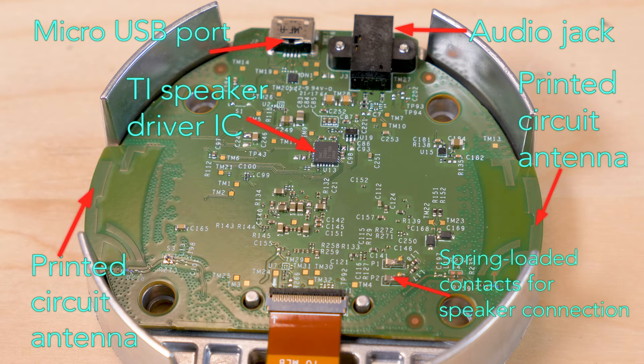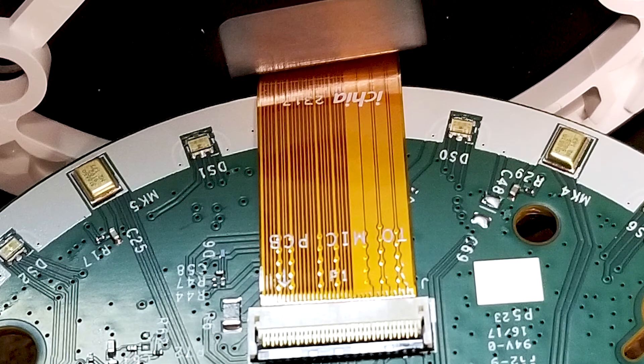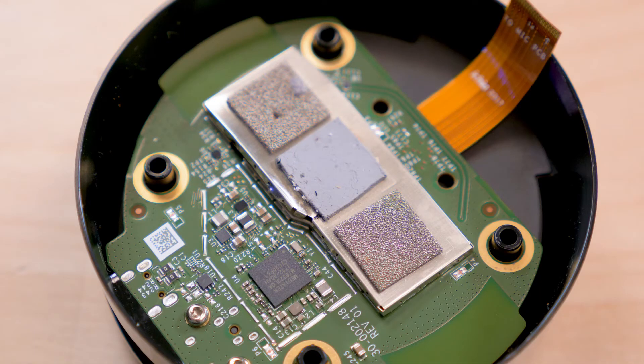Also evident is a ribbon cable that connects the board to a second PCB that holds the user push buttons, microphones, and LEDs. There aren't any fasteners holding the circuit board, so extracting the cable connector allows us to remove the PCB and look at the other side.